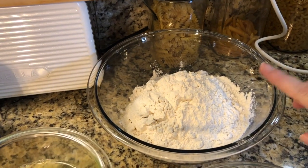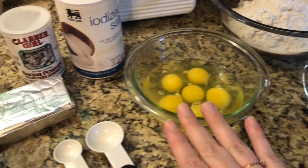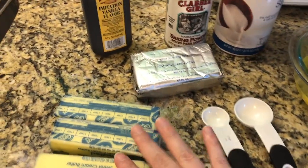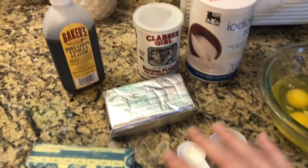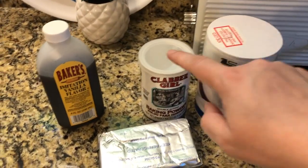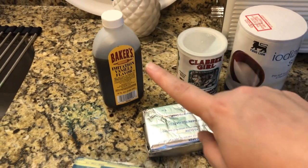I'll have the exact measurements down below, but I have flour, sugar, eggs, butter, and cream cheese. Now these three have been sitting out for a while — you want to get them to room temperature. We have some salt, baking powder, and vanilla.